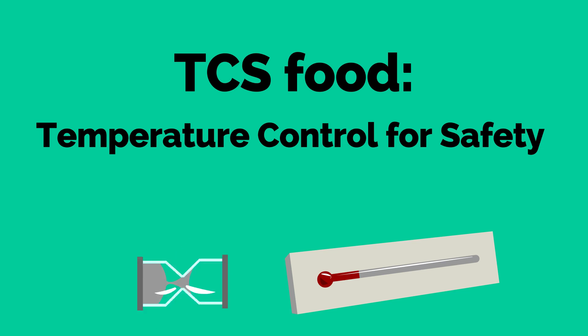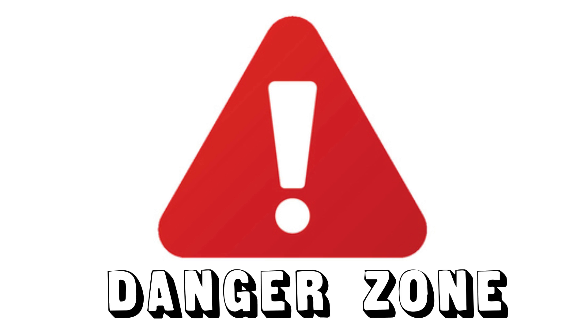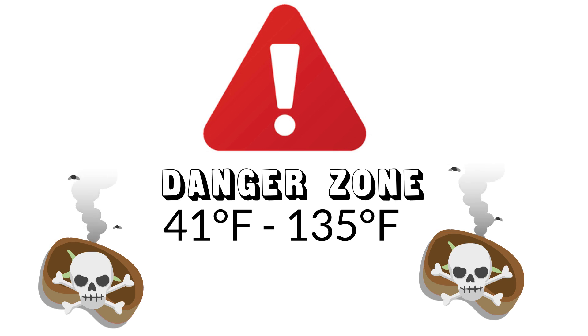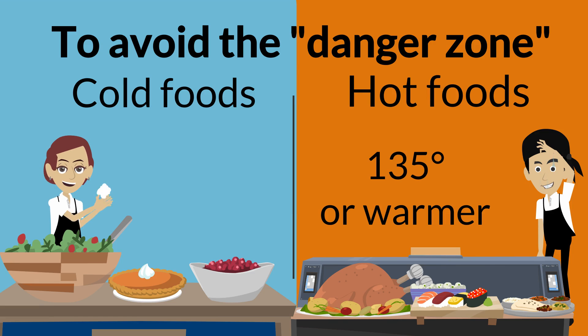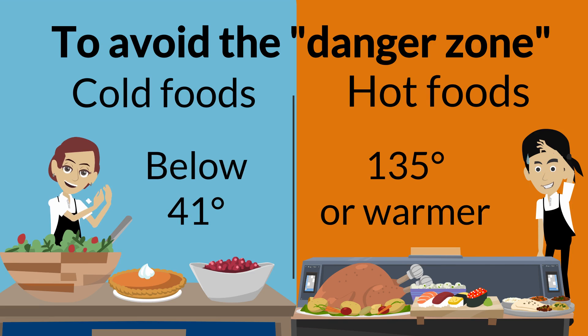Food that needs time and temperature control for safety is called TCS food. Examples of TCS foods include milk and dairy products, eggs, meat, poultry, and sliced fruits and vegetables. To keep TCS food safe, they must be kept out of the danger zone. The danger zone is the temperature range between 41 and 135 degrees Fahrenheit. When food sits in the danger zone, bacteria can grow fast and make toxins that can make you or others sick. To avoid the danger zone, hold cold foods below 41 degrees Fahrenheit and hold hot foods at 135 degrees Fahrenheit or warmer. Steam tables should be at least 135 degrees Fahrenheit or higher for hot food, and refrigerated buffet tables should be at 41 degrees Fahrenheit or lower for cold food.